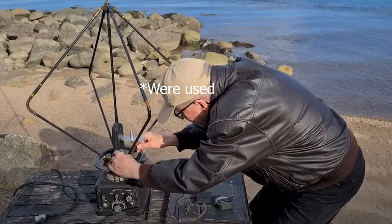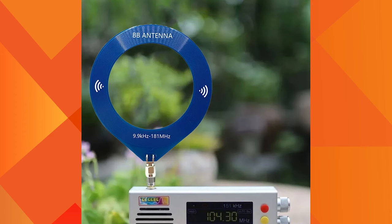Loop antennas were used in World War II to find enemy transmitters. In this photo, we can see a German radio direction finder used in World War II. I have provided the link to this video in the description.